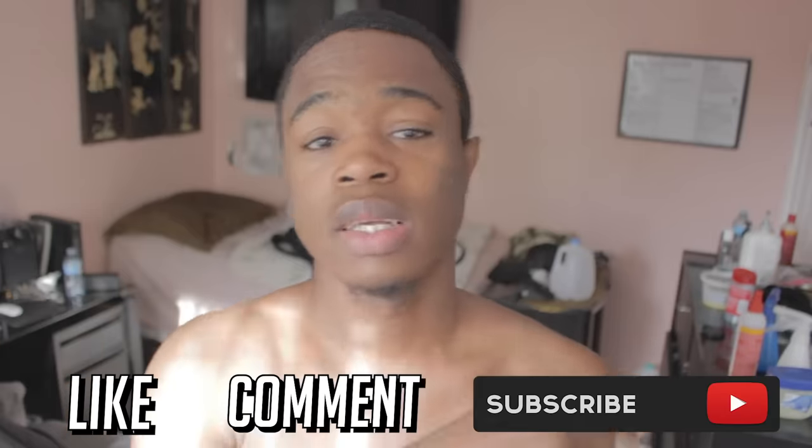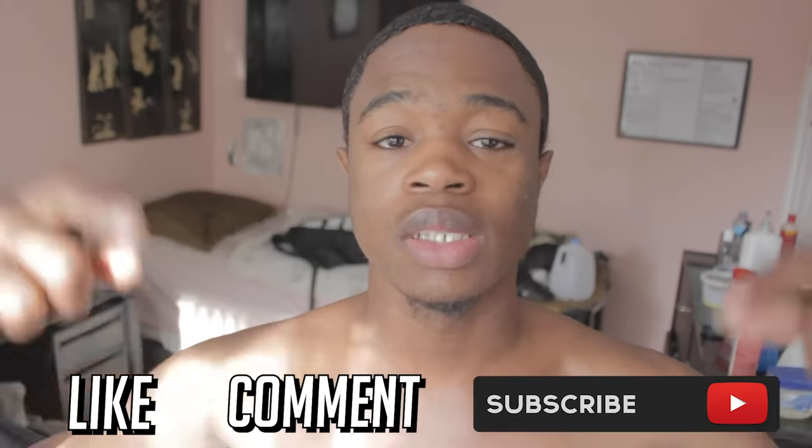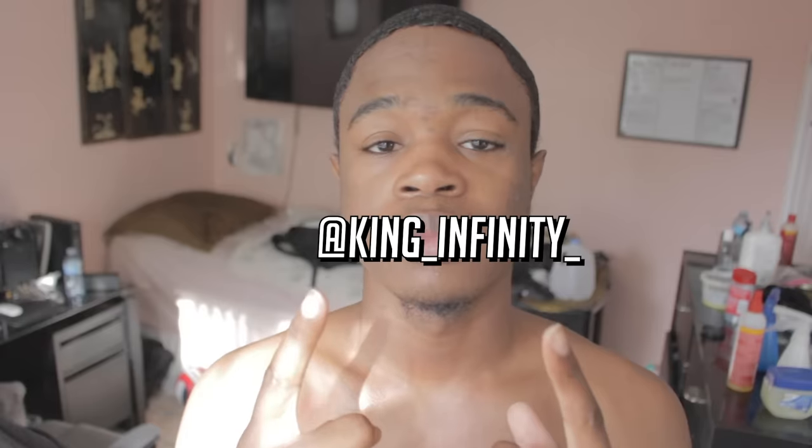So that brings us to the end of this video. If you liked it, make sure to leave a like, comment, and subscribe to this channel for more content like this. Be sure to visit those social media links down below in the description to join my family. And if you're too lazy to visit those links, my Twitter and Instagram is right here. So with all that being said, this is The Wavy King signing off on the fam.